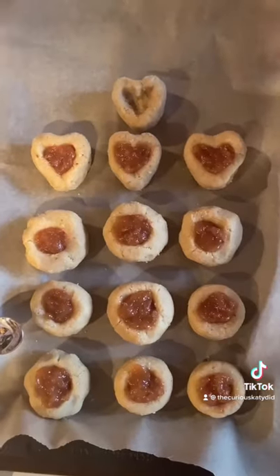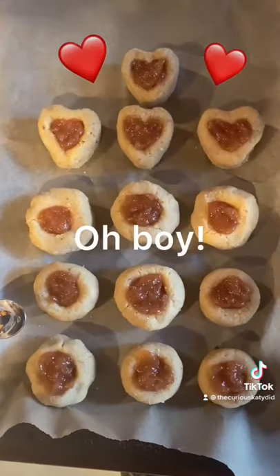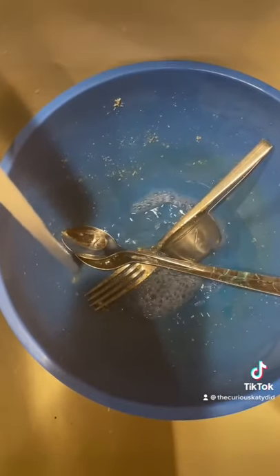So we are spooning the jam in there right now. Ready for the oven. Wash your dishes so you don't have to do it later.